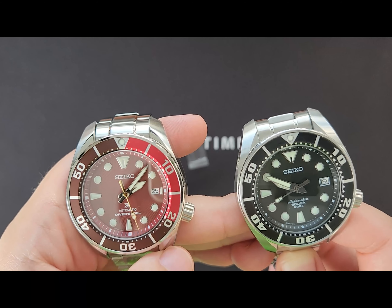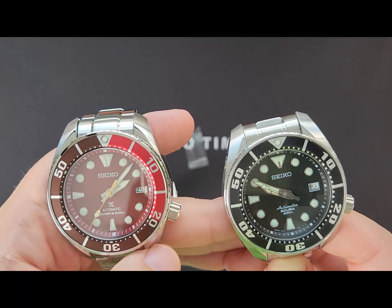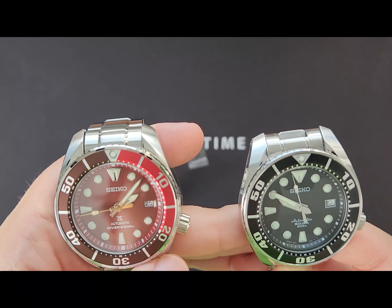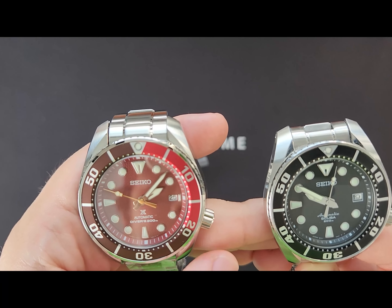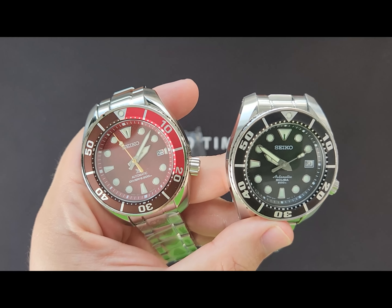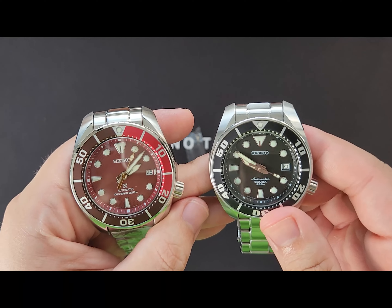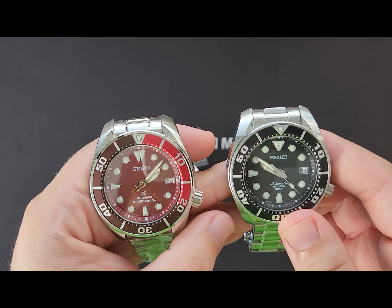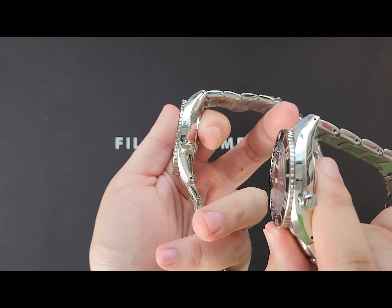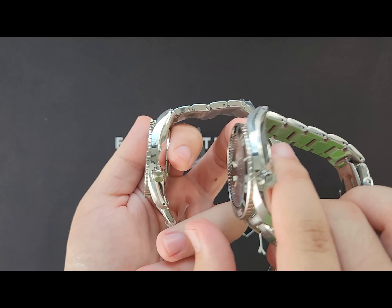For example, the seconds hand on the third generation seems to be a little bit wider than that of the first generation, while the first generation's minute hand seems to be wider than that of the third generation. There's also a different design on the hour hand. The indices are also different in size and design overall. We also have a different crown — the one on the first generation still has the Seiko 'S', while on the third generation it's neat and clean.